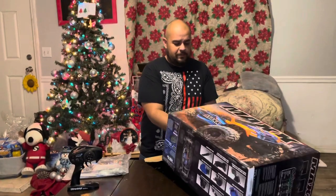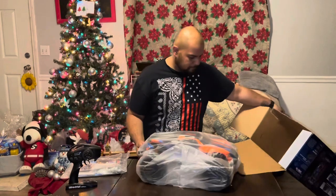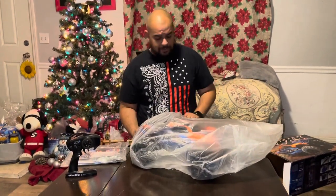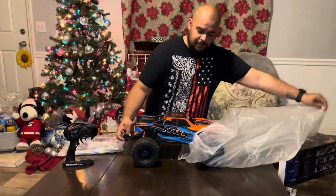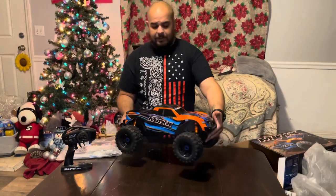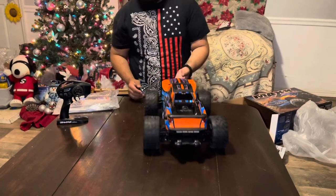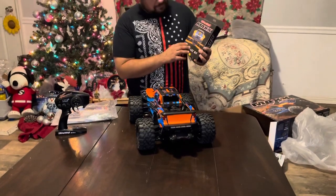Alright guys, here we go. Obviously this is not the original packaging yours is going to come in, because this was a first delivery display model. However, where it was displayed, luckily for me, it was one that nobody got to touch. And there it is guys — this is the model with the LED lights already installed, so as you can see you have lights here and you have lights in the rear.